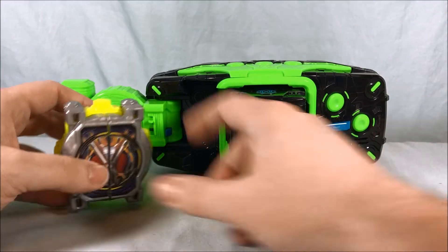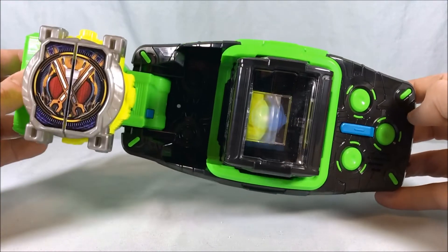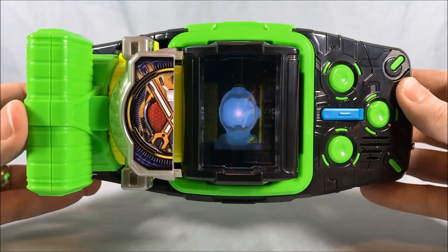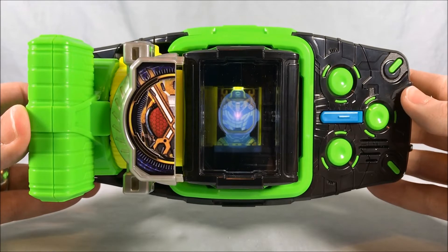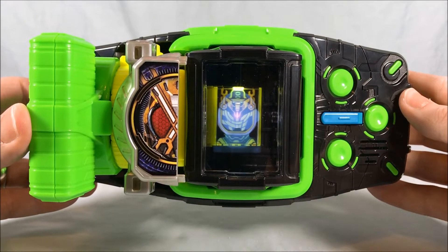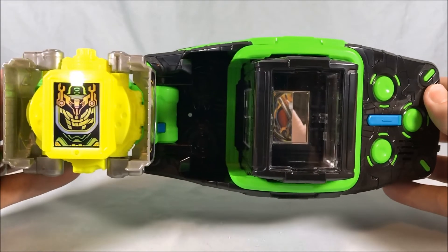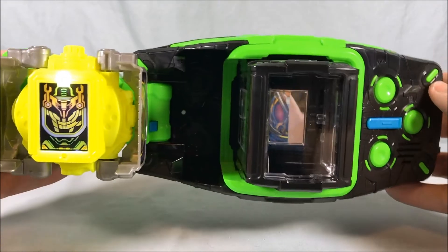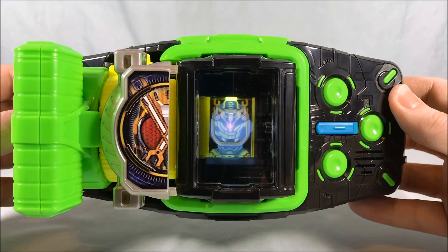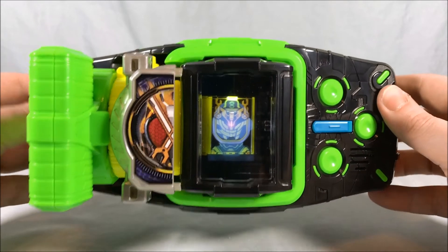Now it's time to use it with the Beyond driver, so we'll go ahead and connect it. I love the standby music. He's transformed using the Kikai Mirai Watch. Now we'll go ahead and do the final attack — and there you go, there is the final attack.